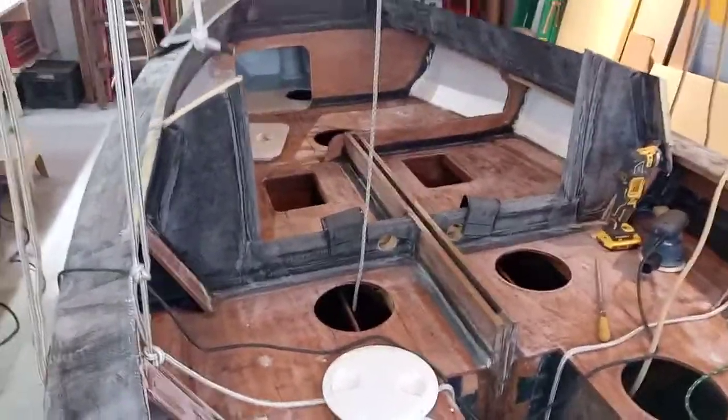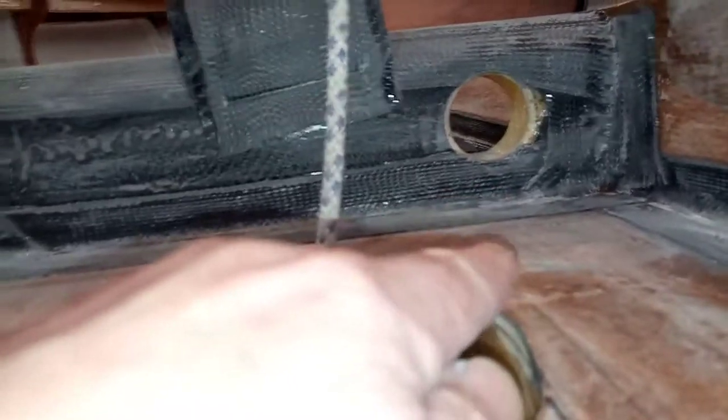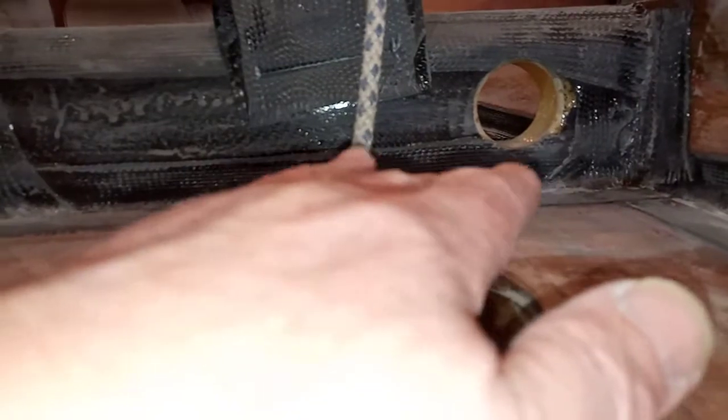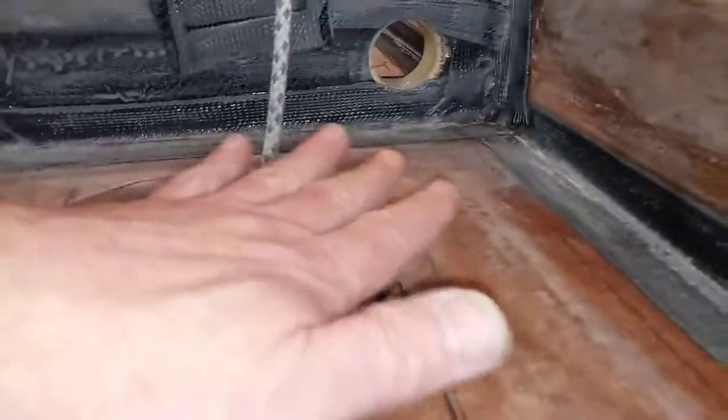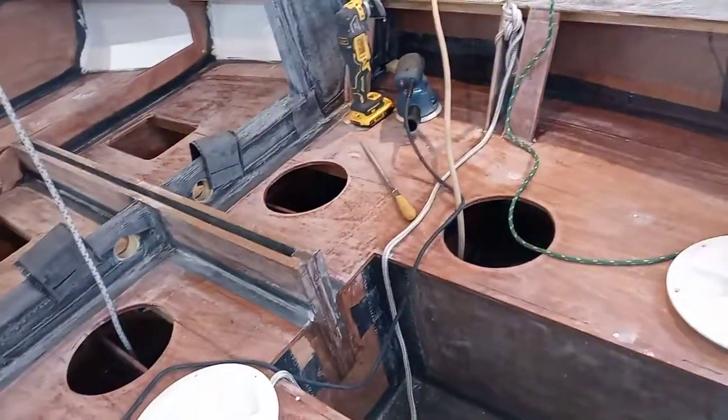What I did was drill a two-inch hole one inch above the height of the deck. If it's just raining a little bit, rainwater hitting here should basically flow down into the cockpit well. But if a big wave came in, the problem would be getting that water out.